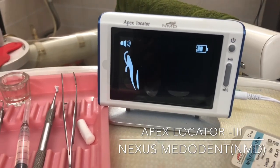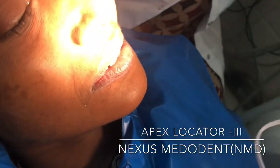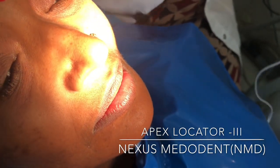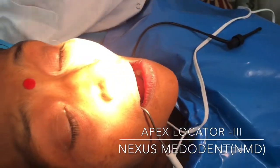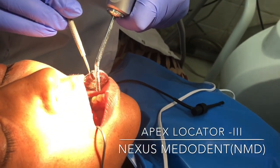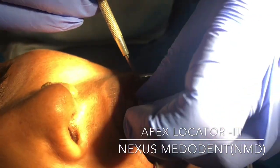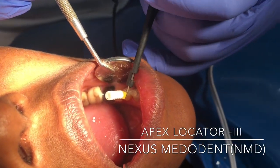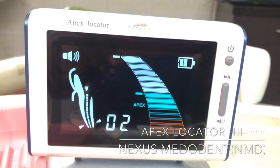So let me do this directly on the patient. I'm just placing the number 15 file, and you can see on the screen that it is still at the apex.